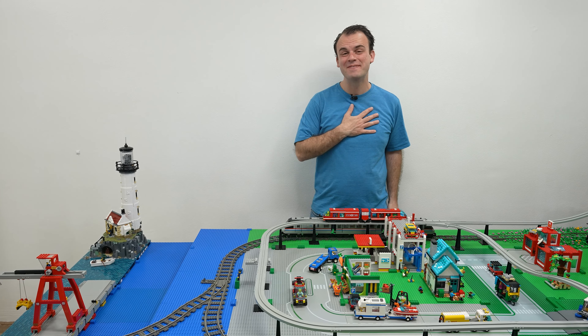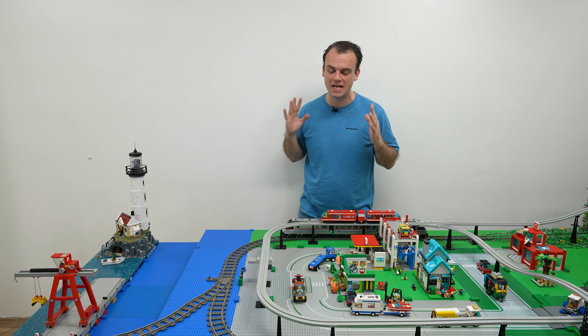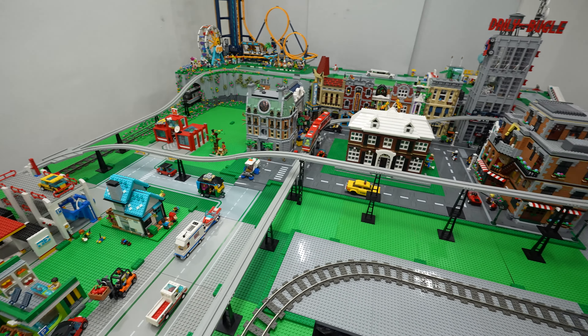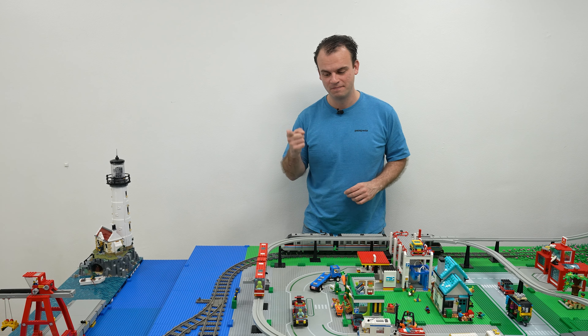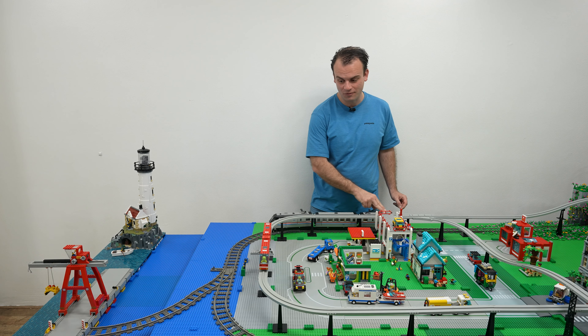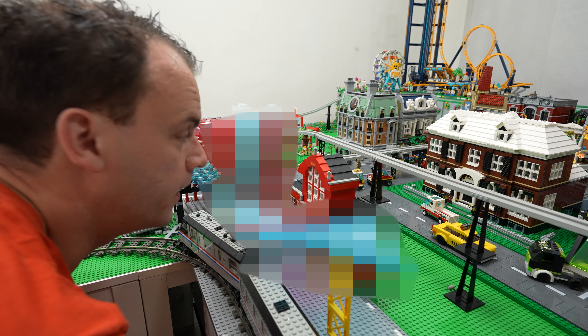Hey, welcome back to The Shadow. My name is Matt and in this video we have a special challenge because I'd like to be able to give the citizens of Brick City a place to get on or off the monorail as well as the train here. This is way harder than I thought.